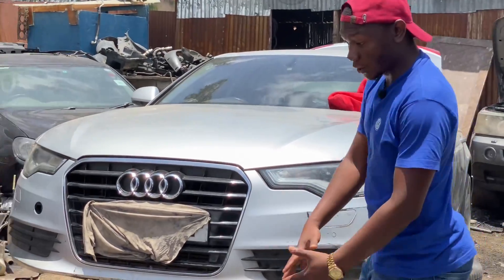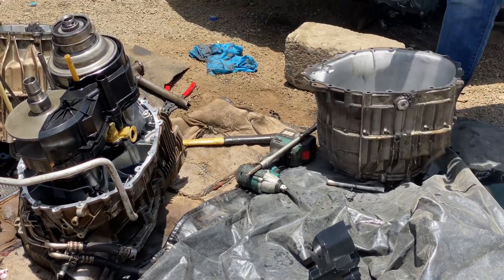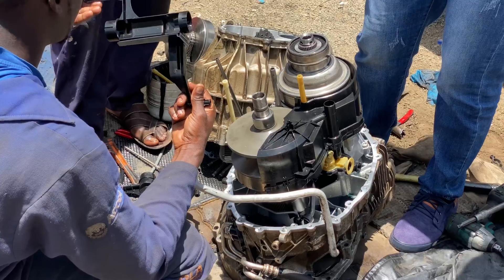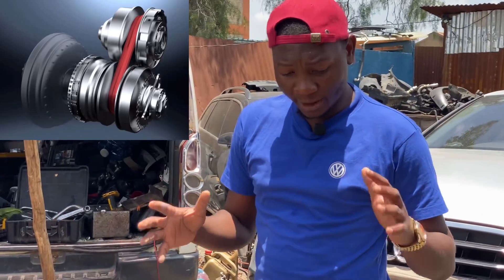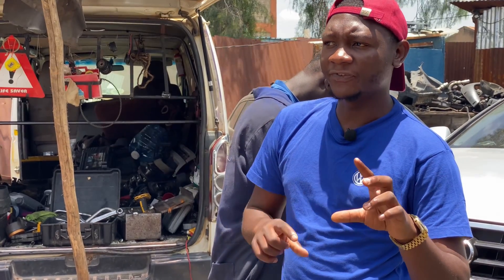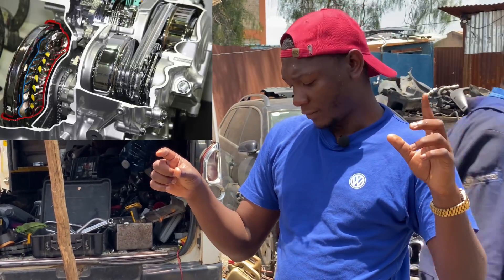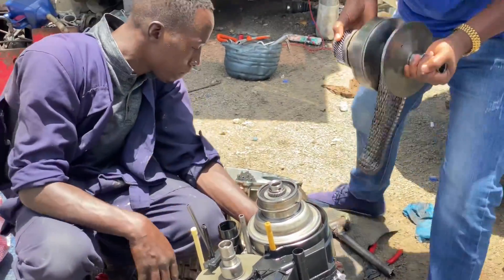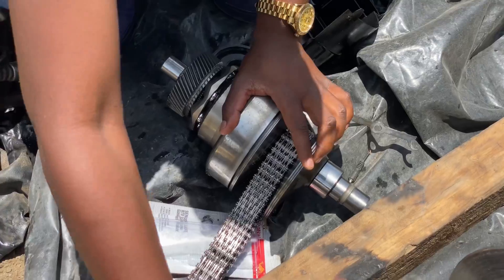At first we have the outer shell, which is just the housing of the gearbox. This whole thing looks like a drum, and inside we have the CVT units. How a CVT works — as we've explained before — it works by having one pulley, a smaller pulley and a bigger pulley, interconnected using a belt that keeps varying from one position to the other, which makes it the continuous variable transmission. We have the bigger pulley here, and then the smaller pulley that is normally mounted on this shaft.